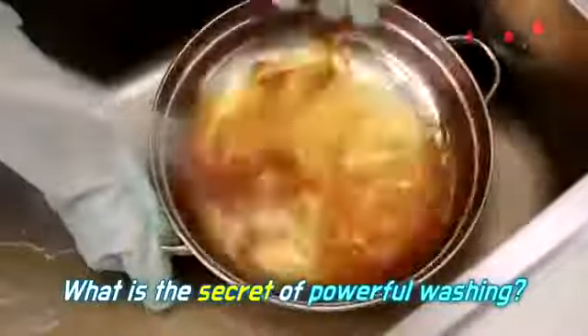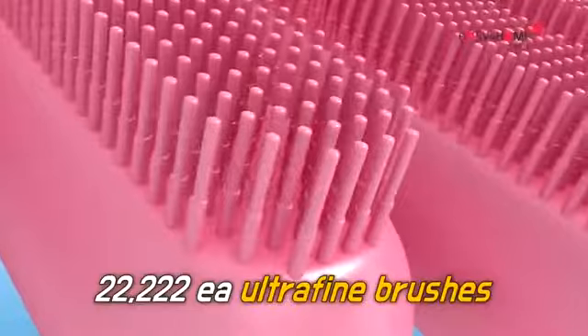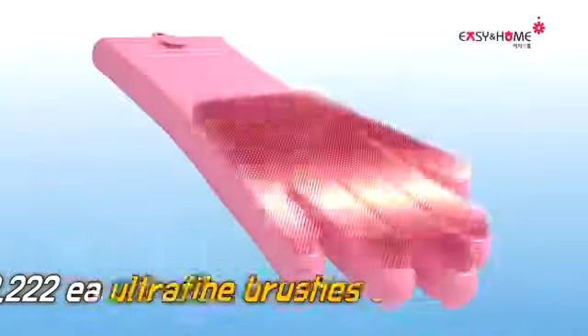What is the secret of powerful washing? 100% special silicone material — 22,222 ultrafine brushes.